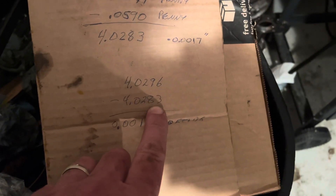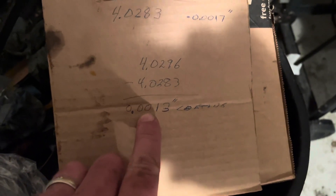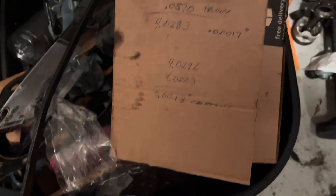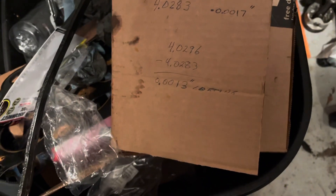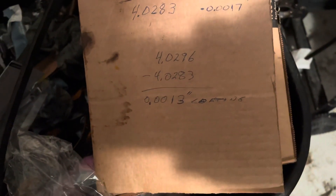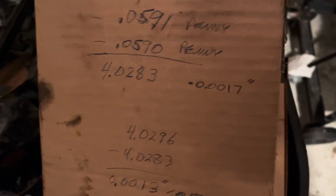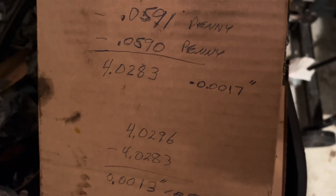Subtracting the measurement without the pennies — which came out only four ten-thousandths less than 4.030 — from the penny-corrected metal reading, I calculated a coating thickness of 0.0013 inches. That's the width of the coating on the Speed Pro pistons — closer to 1.3 thousandths of an inch, which is important when you're talking about clearances in the thousandths range.